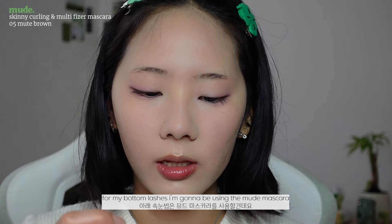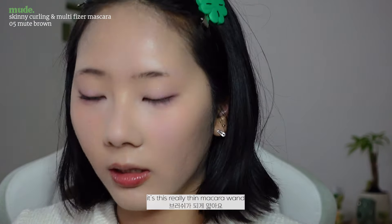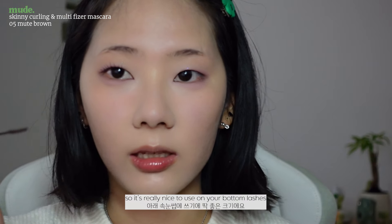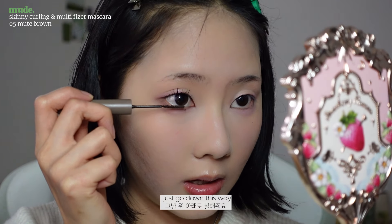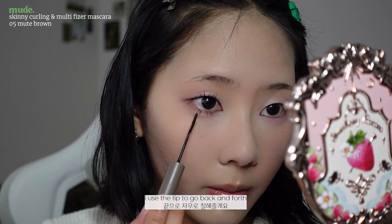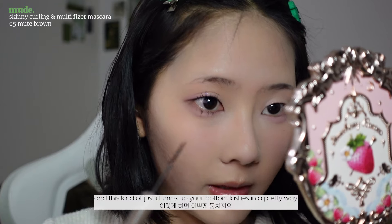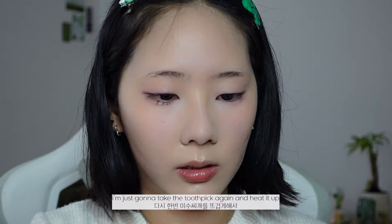For my bottom lashes I'm going to be using a nude mascara in the color Nude Brown. It has a really thin mascara wand so it's nice to use on bottom lashes — I just go down this way, then use the tip and go back and forth. This kind of clumps up your bottom lashes in a pretty way. I'm going to take the toothpick again, heat it up, and curl the lashes downwards.